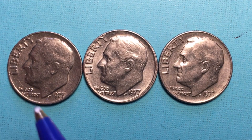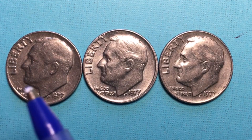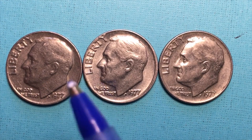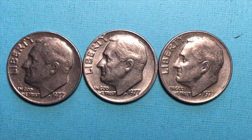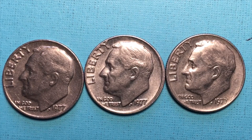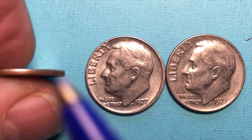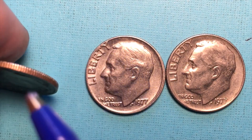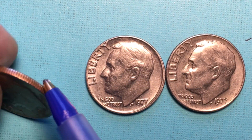This dime after 1965 was no longer silver. This dime is presently made — it's been made from 1965 until now, 2019. It is a copper-nickel clad copper. You can tell that by pushing it up on the side and looking, and you can see the copper underneath.